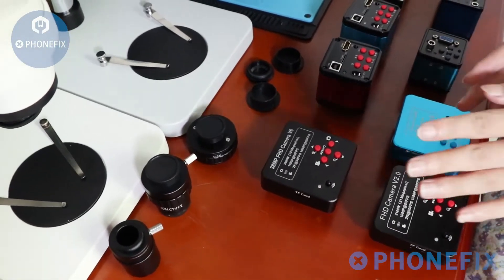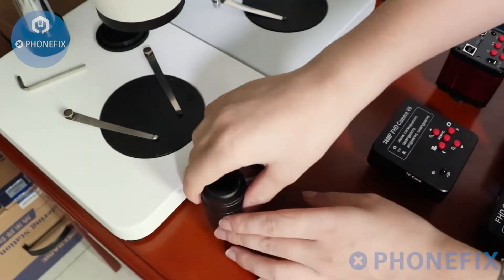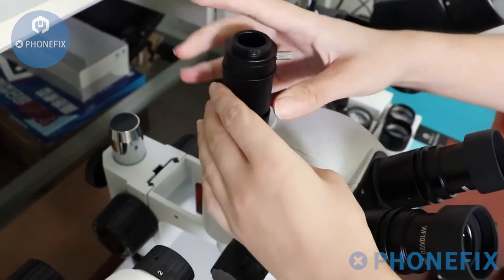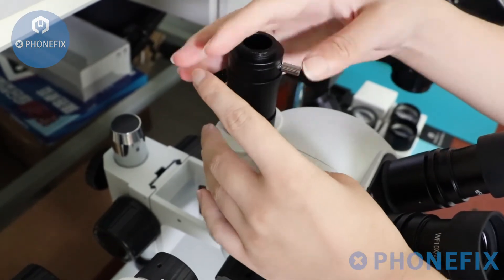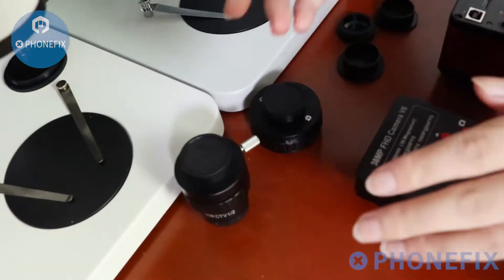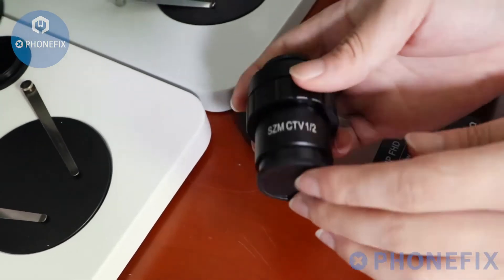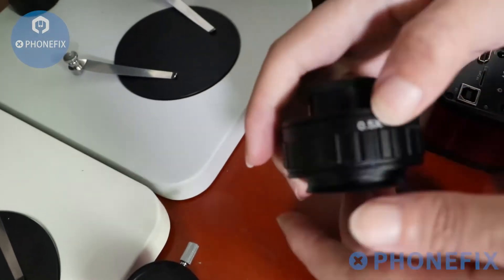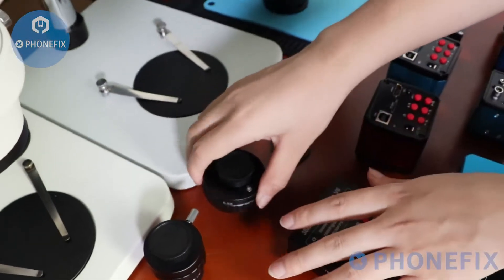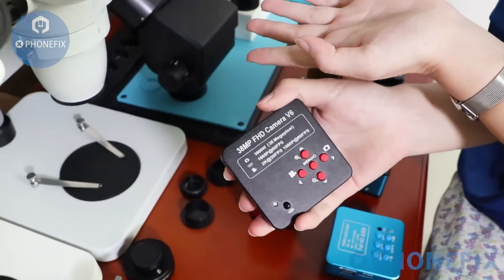The next step: install its adapters. First I will introduce the available adapters. You have different choices — a half adapter which you can remove. There is also a 0.5x adapter. Next, I will install the 13MP camera on this trinocular microscope.